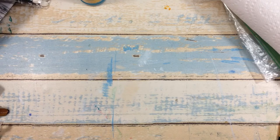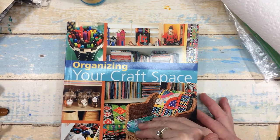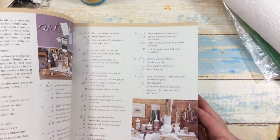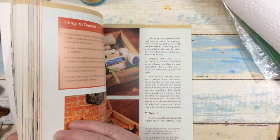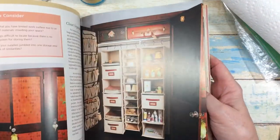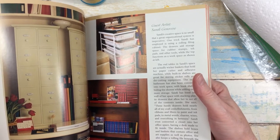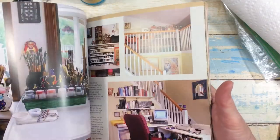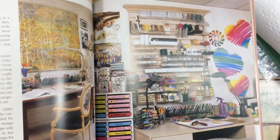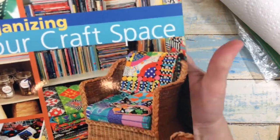The next thing I want to share is this book — I found this 'Organizing Your Craft Space' book. It's a used book so it was written in, and there are little tests you can take and it shows you ideas and different ways to organize your stuff in your craft room using items you already have. It has lots of beautiful colored pictures — look at that studio, I love that! I found this on eBay for just about five dollars.